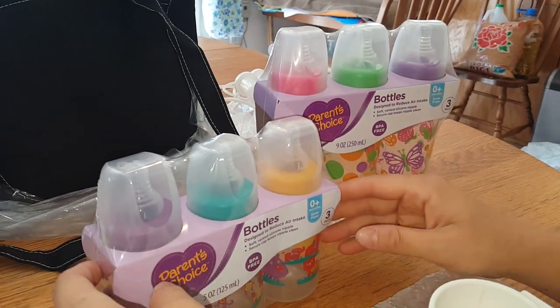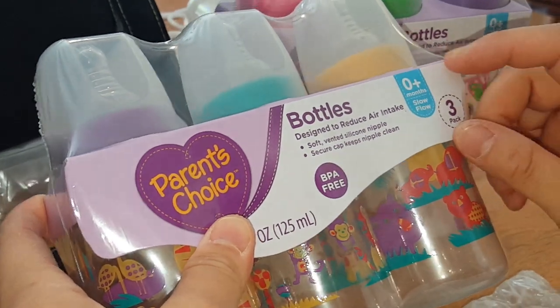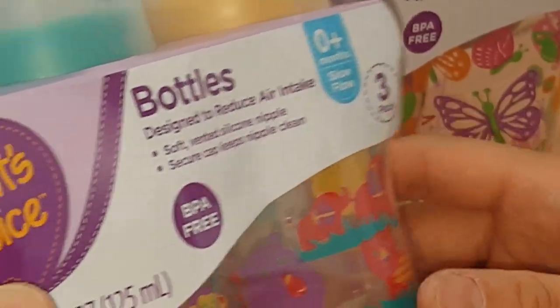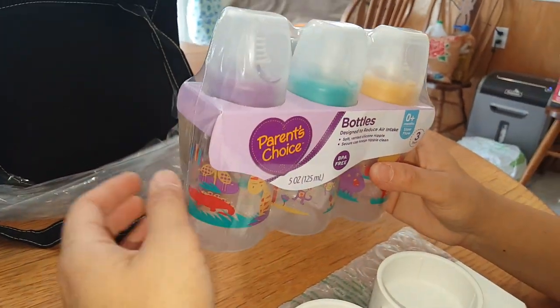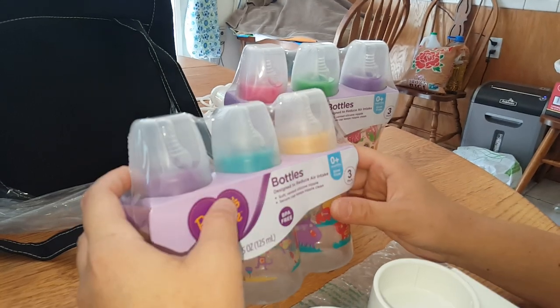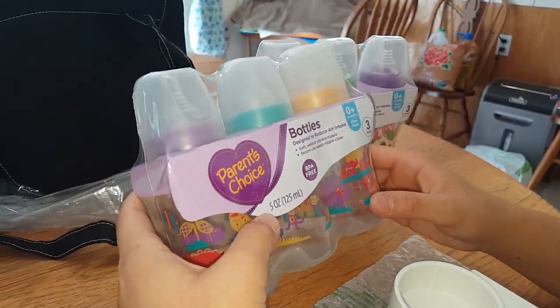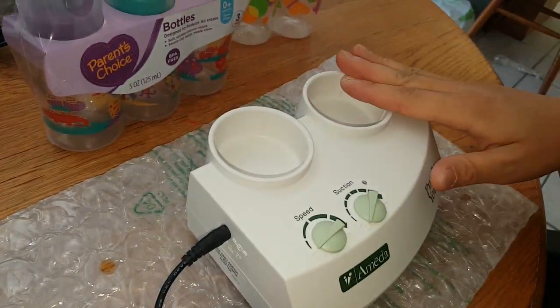The reason I like these bottles is they are BPA free. I always get the slow flow nipples because I found that if you start with slow flow and then go too fast, sometimes it throws the baby off — so that's just what I've learned with experience. I like these because they fit in the Amida pump slot.